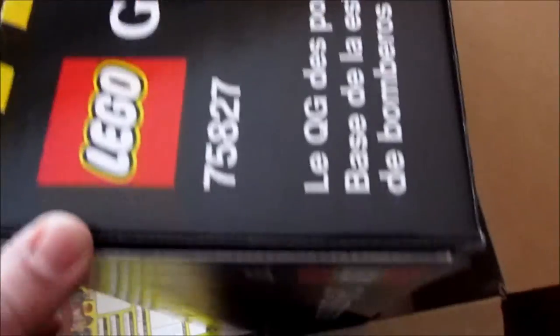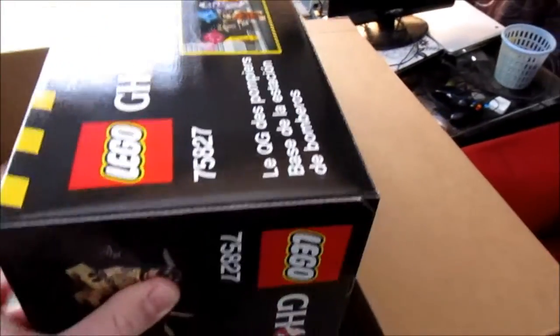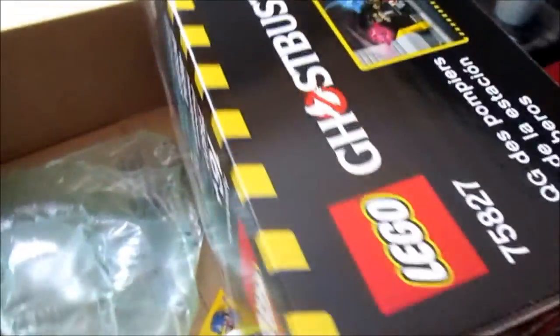Oh wow, this box is huge. I thought the London Tower Bridge box was big, but this box is almost twice as wide as that one.